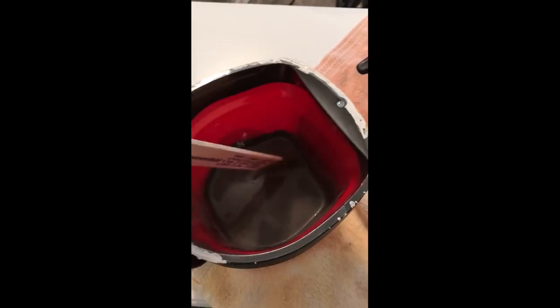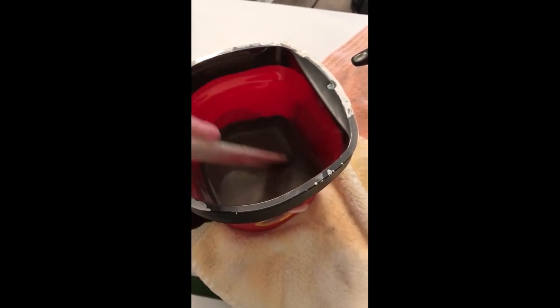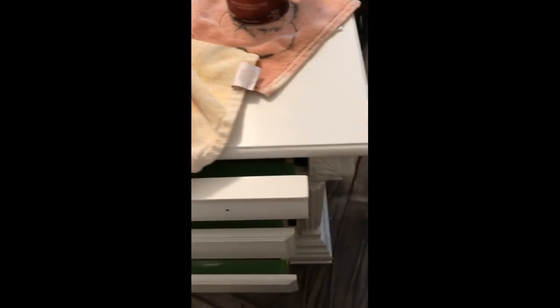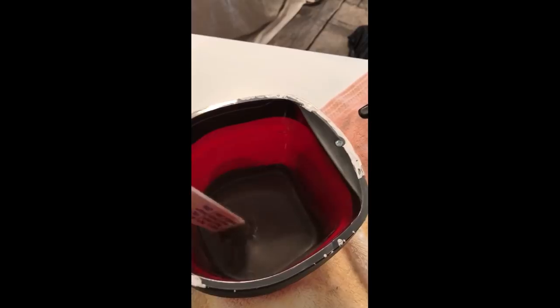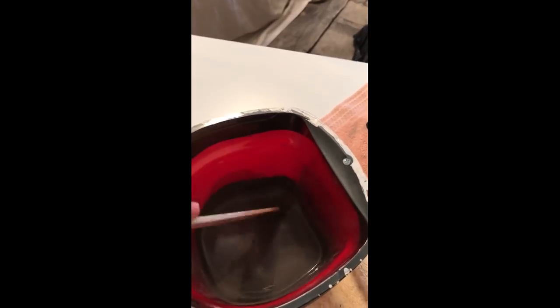I want it thin enough that it goes down into all the grooves on this furniture really well, so that when I apply it and wipe away the excess, the dark will remain in the grooves. But I want it thin enough that it doesn't make the entire piece look gray. If you don't like the consistency or the look you're getting, you can always add more paint to make it thicker or add water to make it thinner.